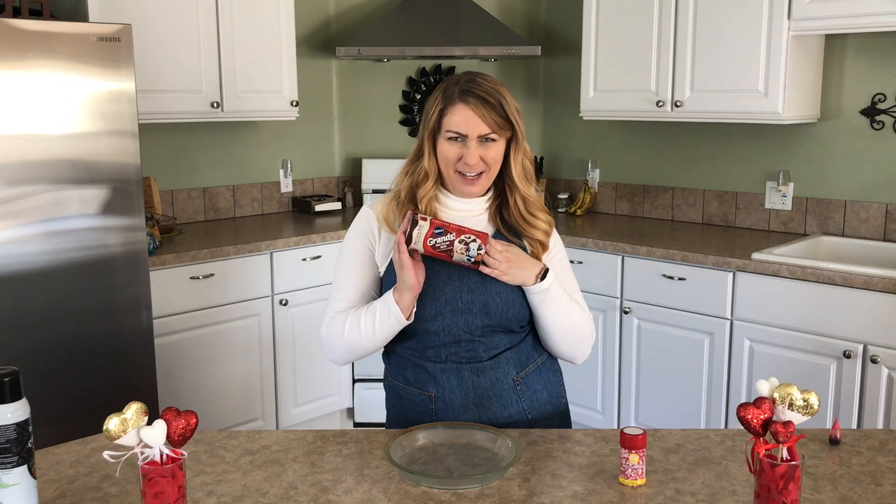You know how much I love starting my day off with a great breakfast. Well, I wanted to jazz it up a little for your special someone on Valentine's Day. So we're going to take my favorite: cinnamon rolls.